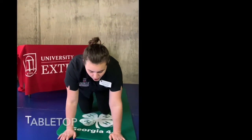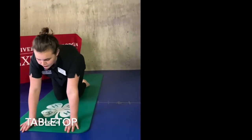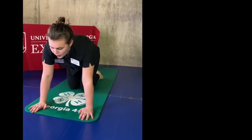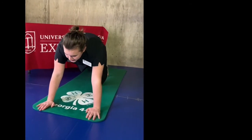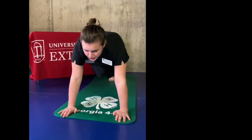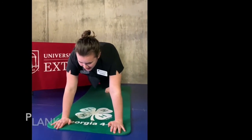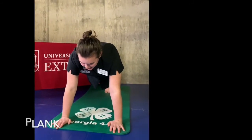We're going to go into a tabletop with your arms below your shoulders, your knees under your waist, and your feet straight back. From this position, you're going to walk both of your feet backwards until your body is parallel to the floor. Be sure that your hips are down, your arms are shoulder-width and straight, and your hands are directly below your shoulders.